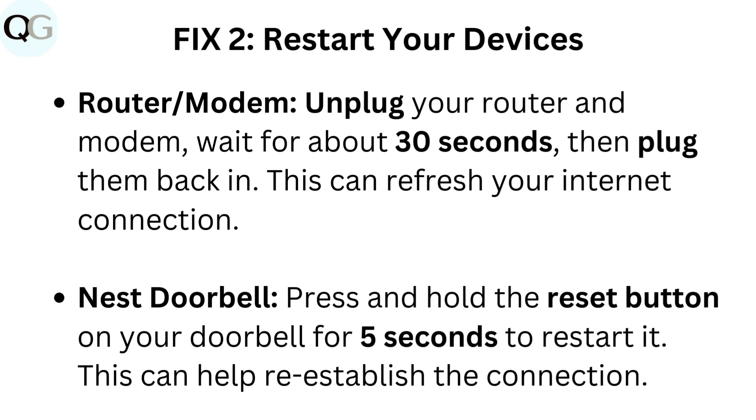Nest doorbell: Press and hold the reset button on your doorbell for 5 seconds to restart it. This can help re-establish the connection.